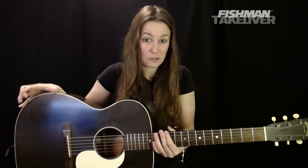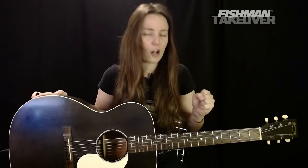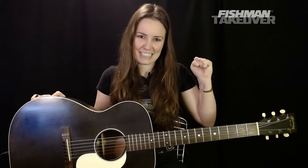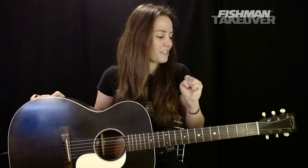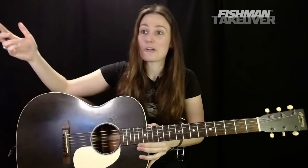Welcome, my name is Angela Petrilli. We are here with the Riff Rundown with the awesome folks at Fishman. Hope you guys are doing great on a Saturday wherever you are. We are going to be learning the mighty 'Over the Hills and Far Away' by Led Zeppelin, from Houses of the Holy. So excited to be teaching this one today.